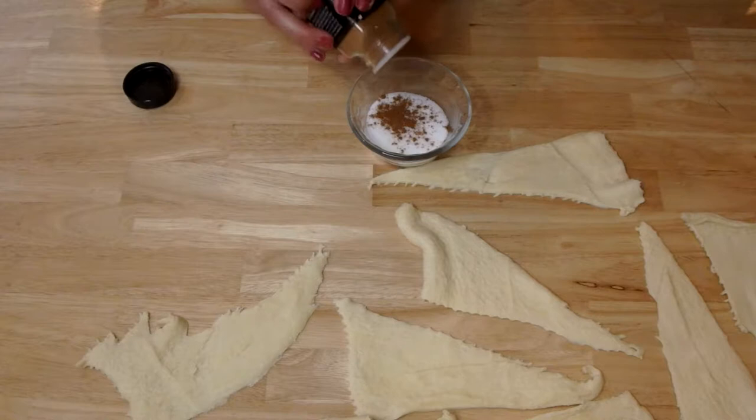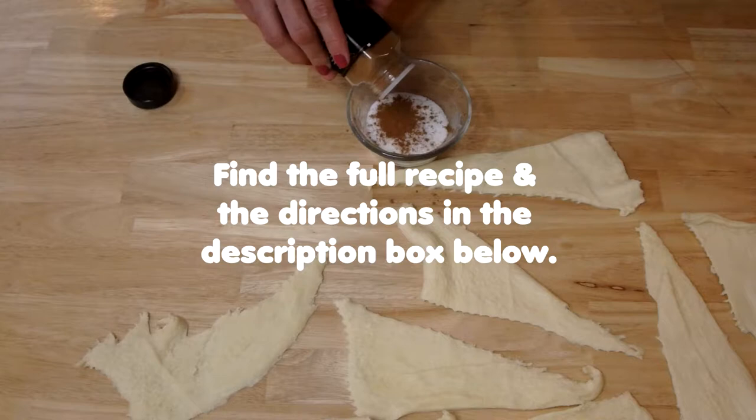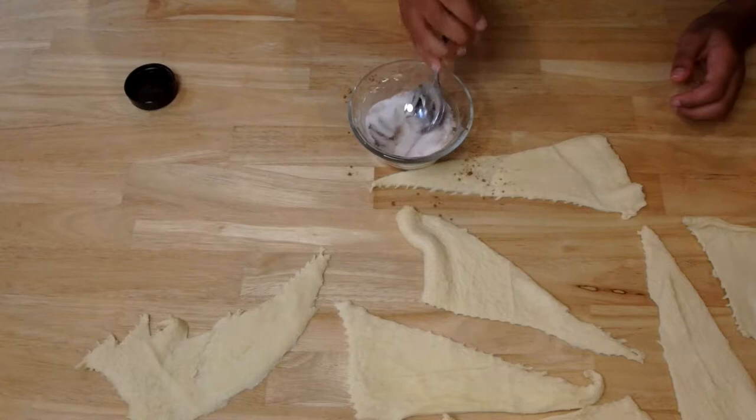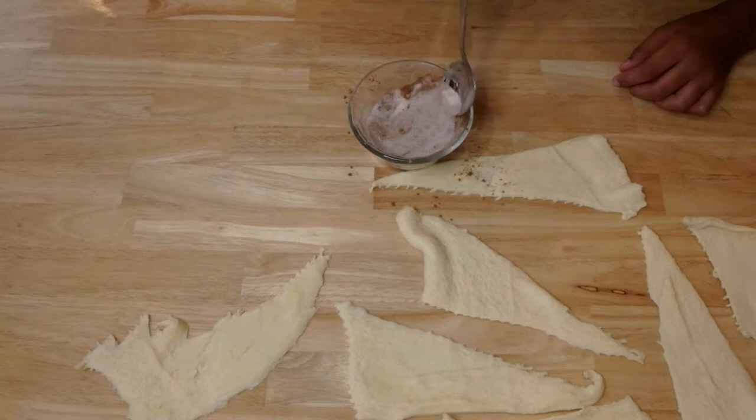Turn it sideways because it's a little packed. Turn sideways and shake it, tap like that, and you're going to get it all filled up. Stir that up. Exact measurements will be in the description box below so you know exactly how much cinnamon-to-sugar ratio to use.